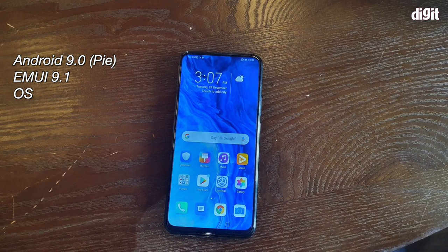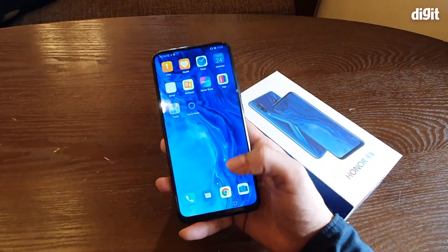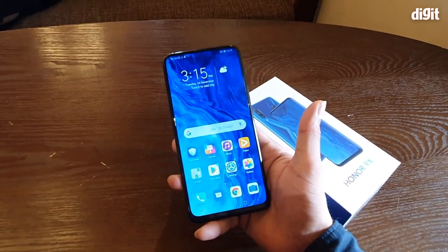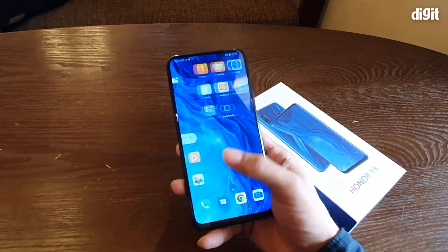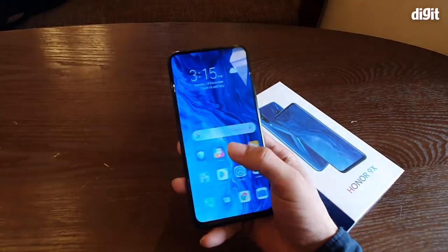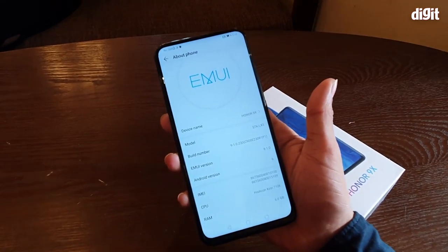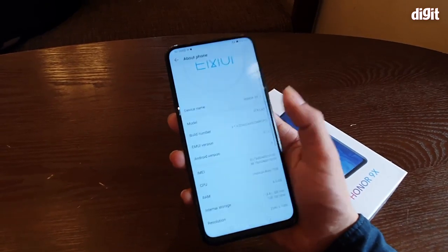Moving to specifics, the Honor 9x runs on Android, so this phone comes equipped with all the Google Play services and Google apps you'd expect from a standard Android phone — the Google Play Store, Chrome, Gmail, every Google app is here. The smartphone runs on EMUI version 9.1.0 and the Android version is 9.